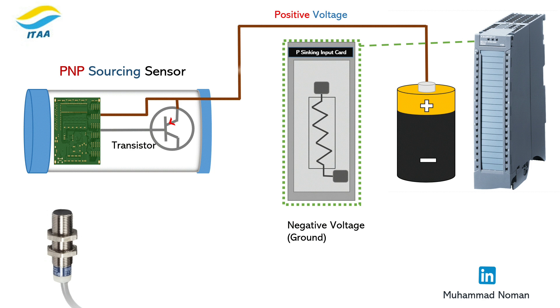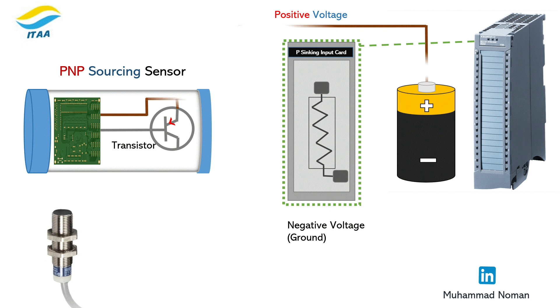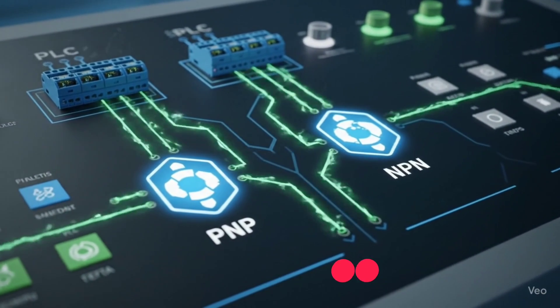PNP is a sourcing sensor. It does the opposite — it sends plus 24 volts to the PLC input when active. Both detect objects, but the way they send signals is different. And if you wire them the wrong way, your PLC input won't respond at all.